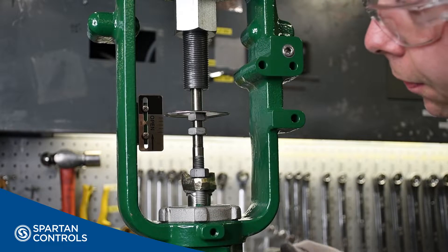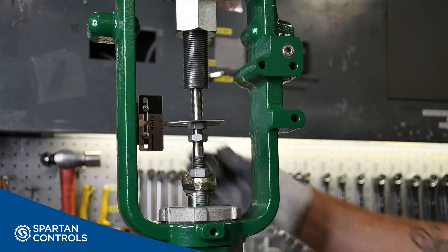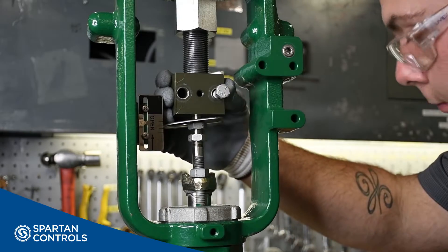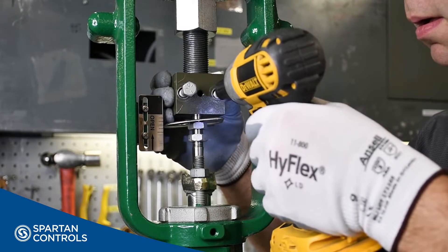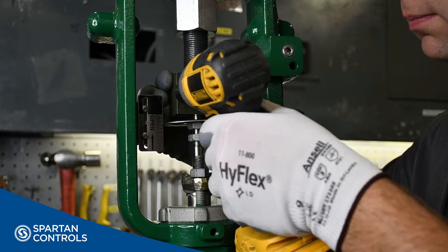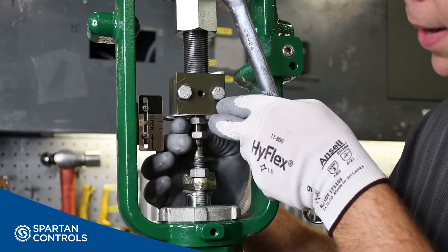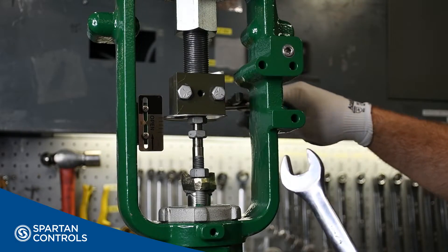With the valve at its fullest travel, I'll move my stem nuts out of the way. I install my connecting block. And with the connecting block tightened, I will now tighten my stem nuts up to my indicator disc, and tighten them tight against my connecting block.